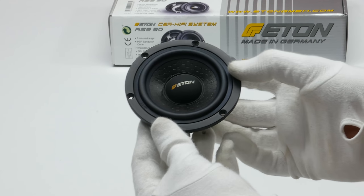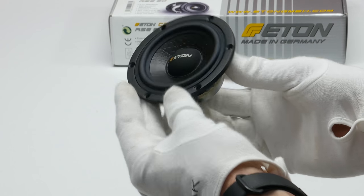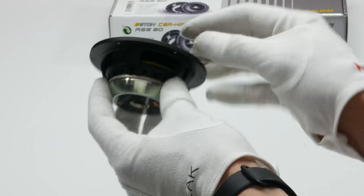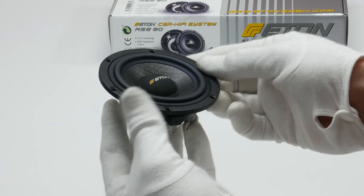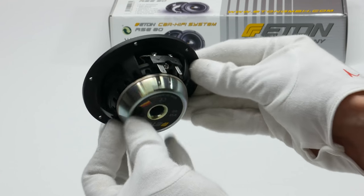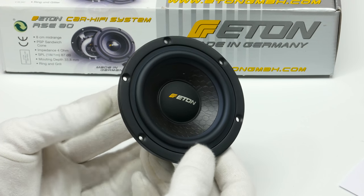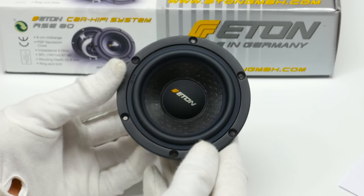These mid-range drivers use a PSP sandwich membrane. They have an impedance of 4 ohms and a sensitivity of 87 dB. They feature a really nice neodymium magnet with an interesting design. The basket itself is aluminum, and they are manufactured in Germany.